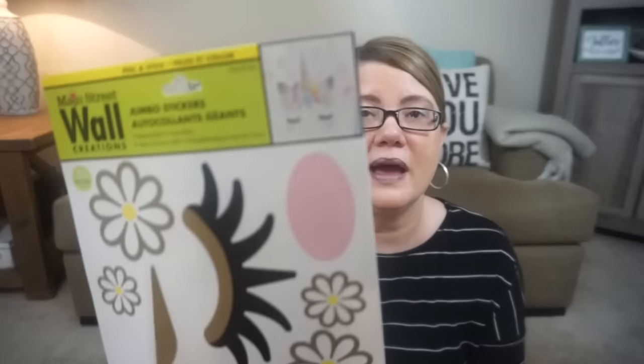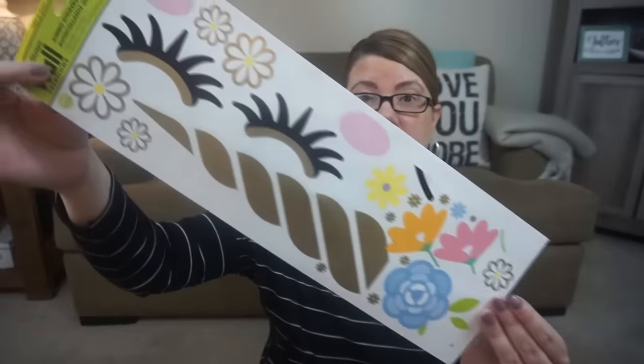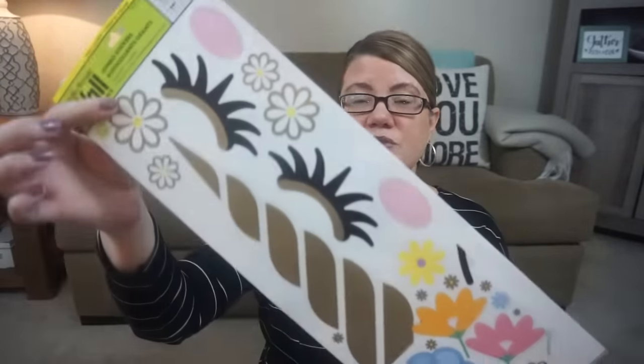I also grabbed some other things. This wall art was amazing — it's a unicorn, and look at how beautiful the colors are, just so pretty. This is going in my daughter's room. You guys ask about these stickers and how they stick — they do stick for a while, but then they start to peel off the wall. She tends to switch them out every maybe four to five months. For a dollar, they last really long, and some work better than others.